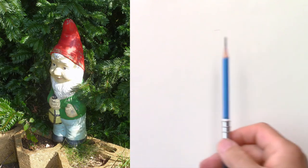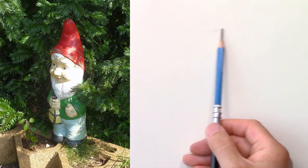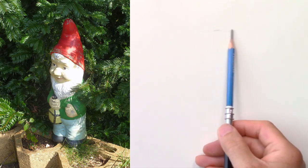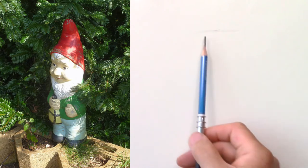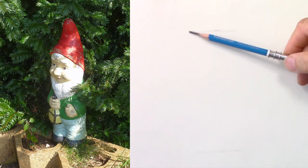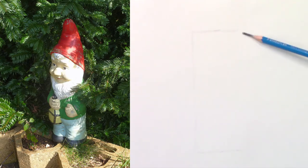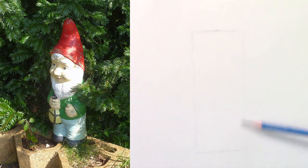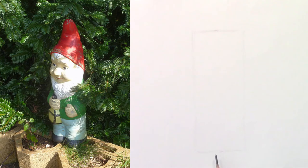Hi, let's step outside today and draw this little guy. We're gonna start with the envelope. I place the bottom and the top and it will fit inside a long rectangle — from the hat to the shoes.